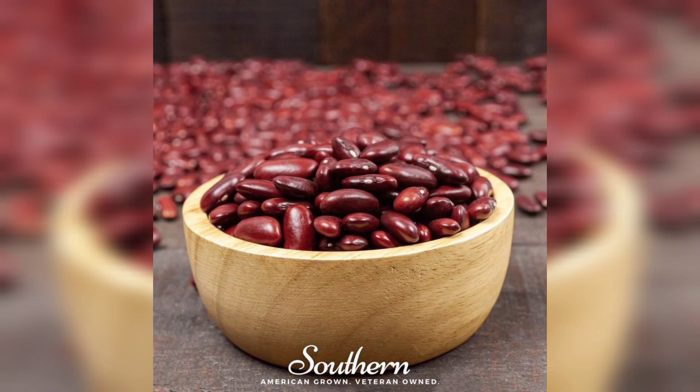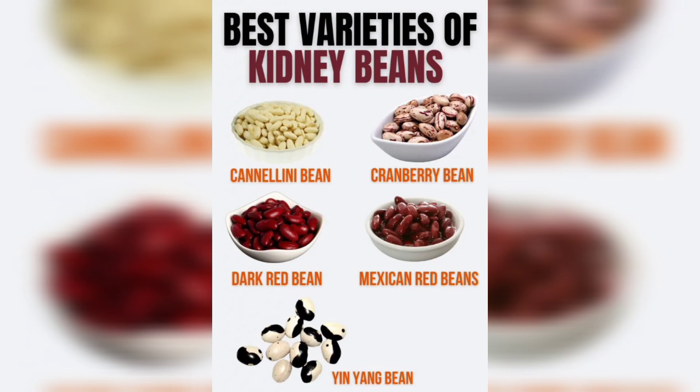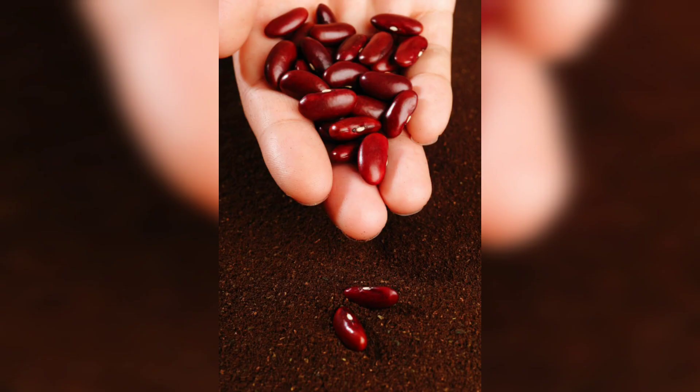Once the seeds are in place, it's essential to give them a good watering. Ensure the soil is moist but not waterlogged. Remember, kidney beans thrive in well-draining soil, so avoid over-watering.